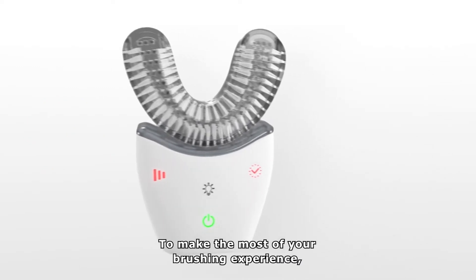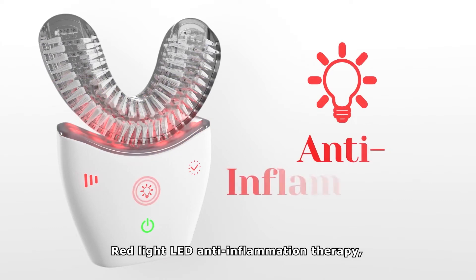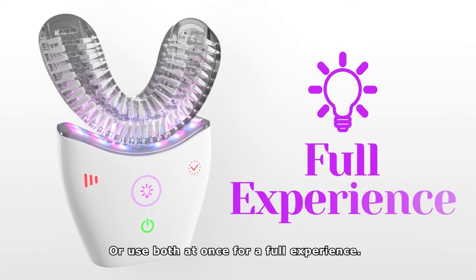To make the most of your brushing experience, choose between blue light LED whitening therapy, red light LED anti-inflammation therapy, or use both at once for a full experience.